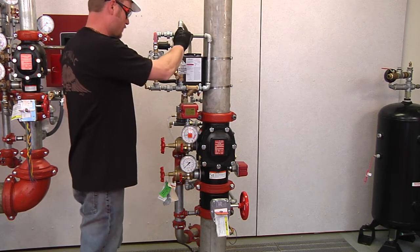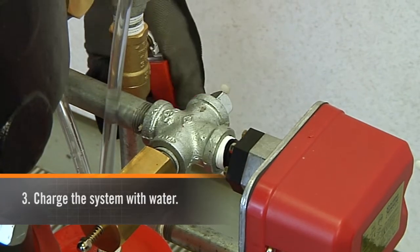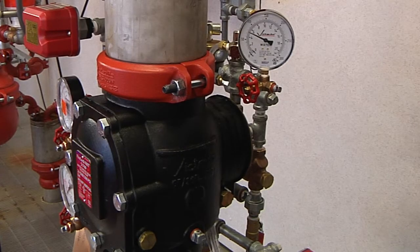Open the slow fill or maintenance air ball valve and close the fast fill valve. Pressurize the diaphragm with water by opening the diaphragm charge line ball valve. Lift the auto drain sleeve — it should seal and remain in the set-up position.